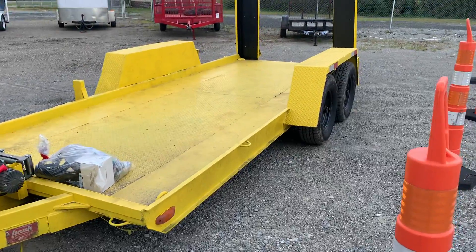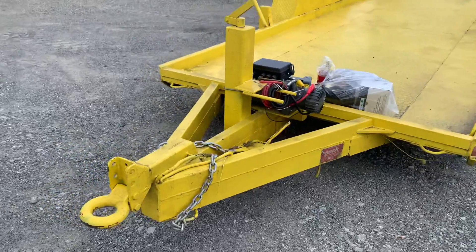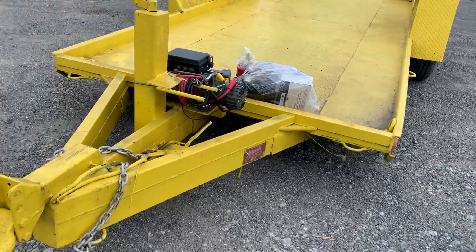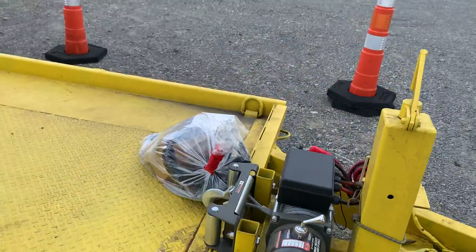This is a tandem axle trailer. It's got a pintle hitch on it, a brand new winch, and brand new LED lights. The fella that brought this in put a new winch on it and bought brand new LED lights for it.